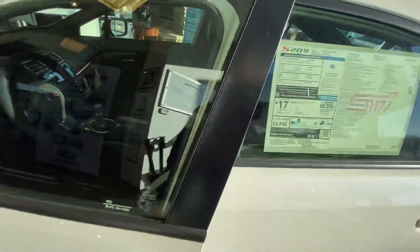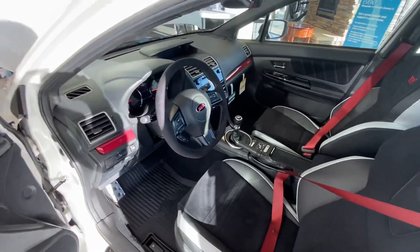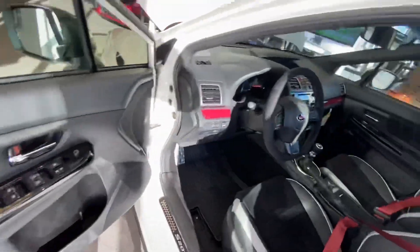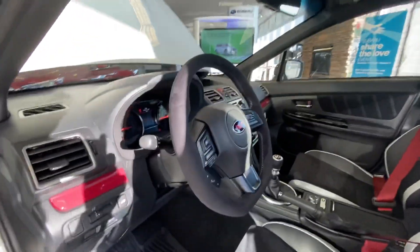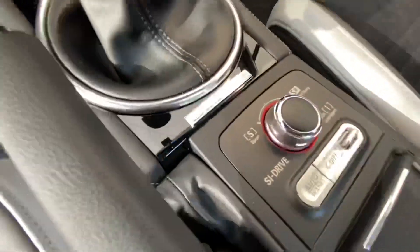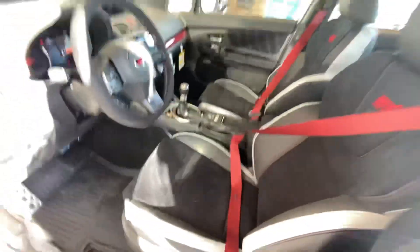Coming to the interior, you have the front inserts on the seat as well, with the red layouts and the dash. The seat belts — they give you the Alcantara on the side, on the armrest, and on the steering wheel. Kind of similar setup as the Type RA. In the middle, you do have a little plate that says what number it is out of the production line.